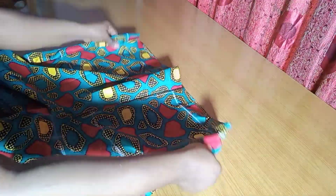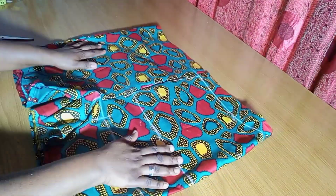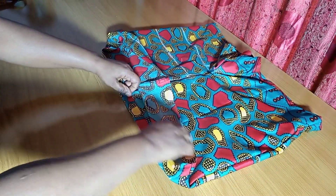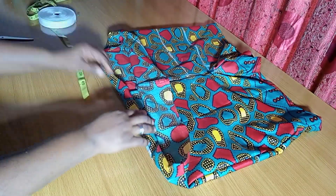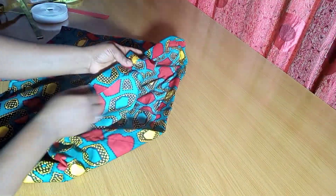Here you can see I've joined the sides and also hemmed the lowest part. Turning it to the right side now. The next step is to create the elastic casing. Go ahead and iron it properly before fixing the elastic casing. Remember we marked 1.5 inches for the elastic casing — I'm folding 0.5 inches first, then folding 1 inch over. I'll take it all the way around and leave about a 2-inch opening to pass the elastic through.